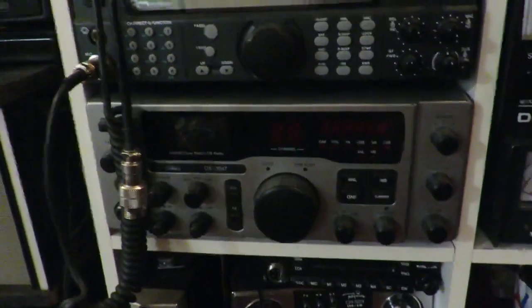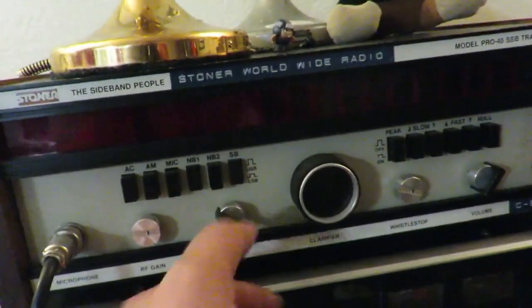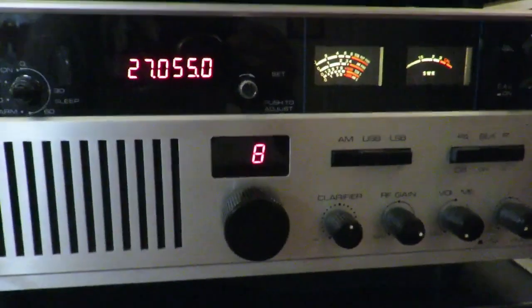A couple unusual rigs down here. We'll swing over here to some real sweet stuff. We got a Stoner — let's see if we can get some power on the Stoner. Oh, what do you know, the Stoner powers up! Here's an old Centurion.